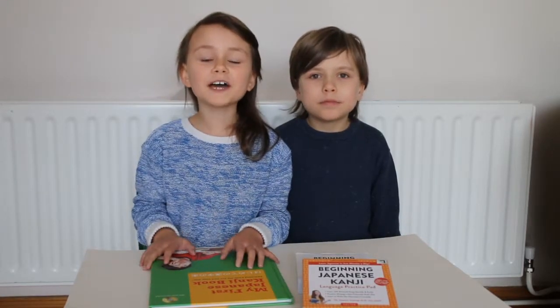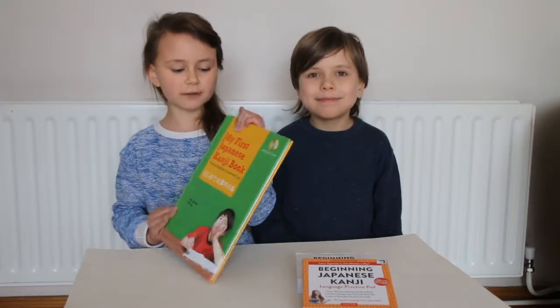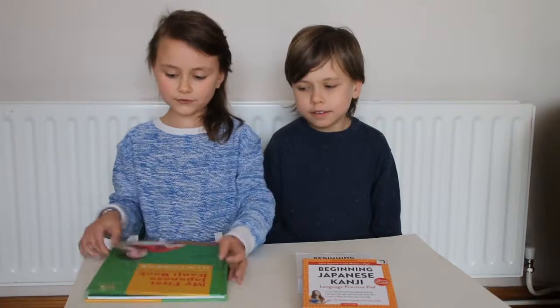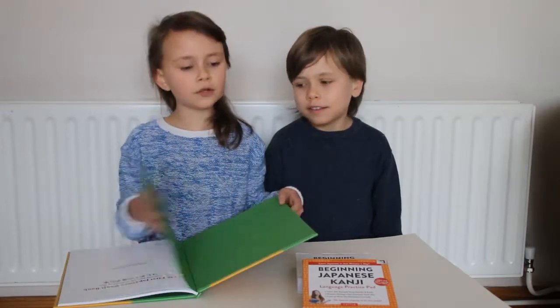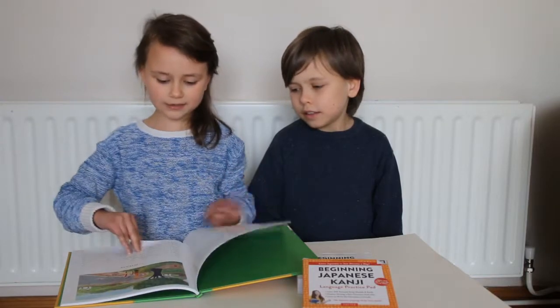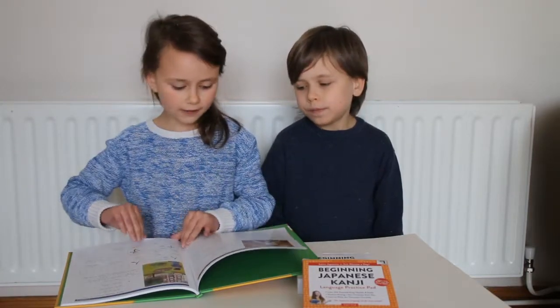Konnichiwa! Welcome to Castle View Academy! Today I'm going to talk about my first Japanese kanji book. I learned a few things from it, but I have not done all of it yet. So I can show you a few examples of kanji that I have learned.